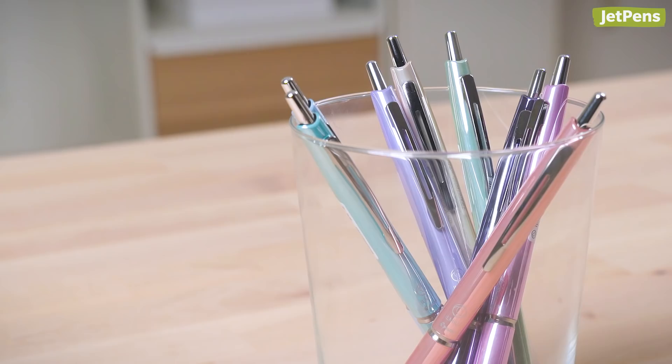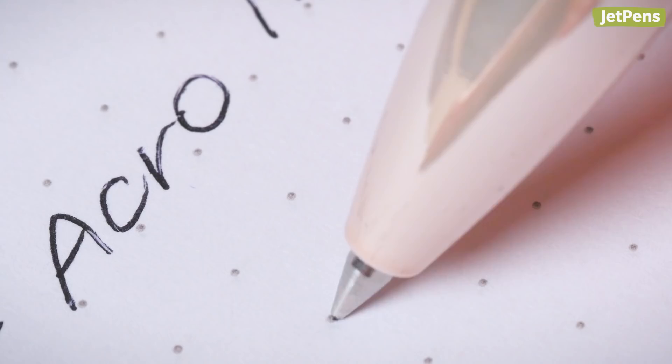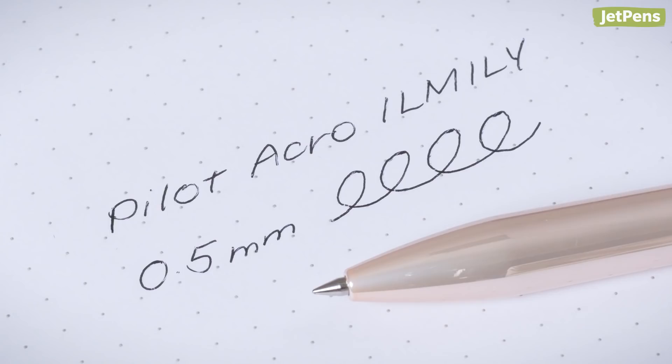Pens and pencils. Pilot Acro Ilmili Pens are such chic additions to your pen case. The eight glossy colors are inspired by the four seasons, with colors like Autumn Apple Green and Spring Coral Pink. The pens are packed with Pilot's low-viscosity acro inks, so they create smooth and rich lines.